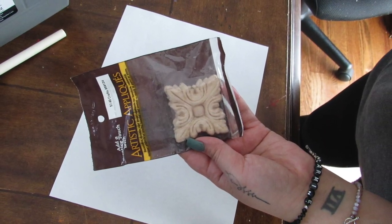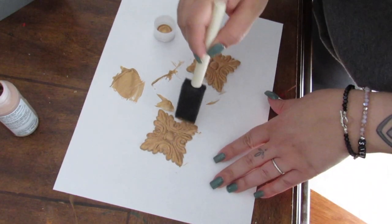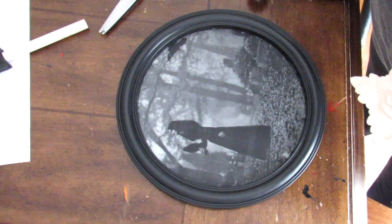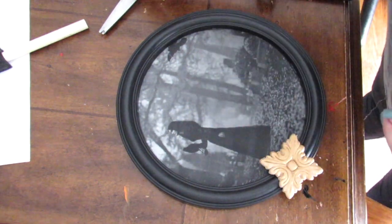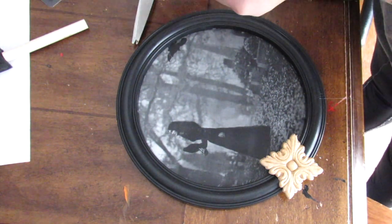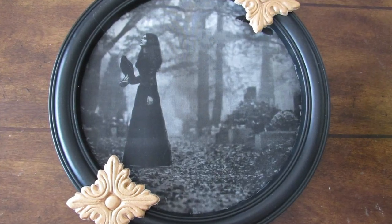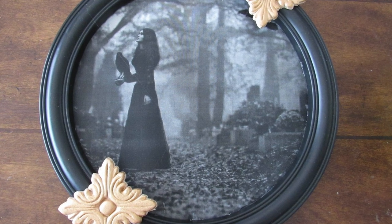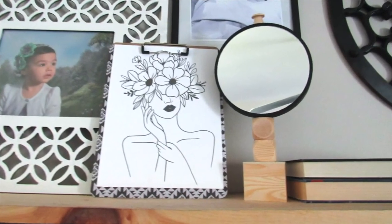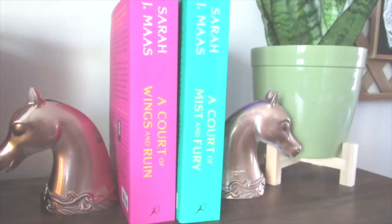For this mirror hack, I'm going to take some wood appliques I picked up from Hobby Lobby along with some gold Folk Art metallic paint. I'm going to add these so they have that kind of baroque gilded look. This is a round mirror that I took the glass part out of, added a printable, and then these appliques — and it instantly dresses up this Dollar Tree mirror into a custom piece of decor.